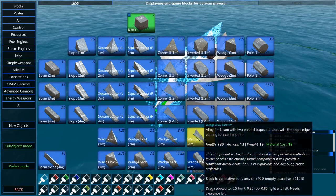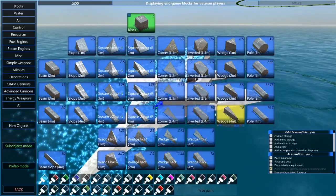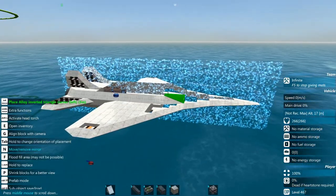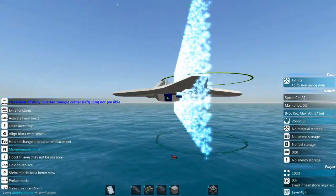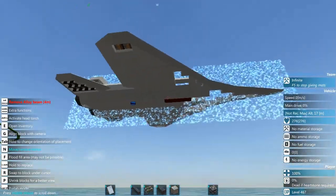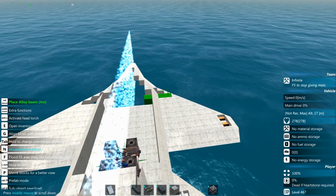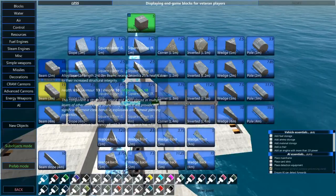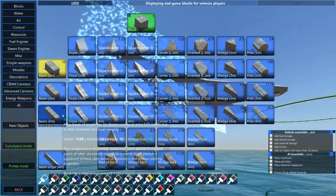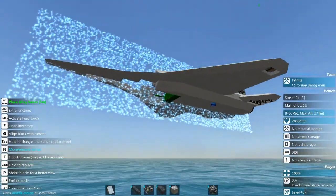Let's go ahead and grab a wedge and grab the correct beam — there we go, and there as well, there as well.